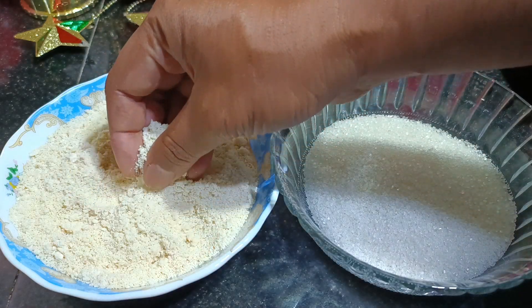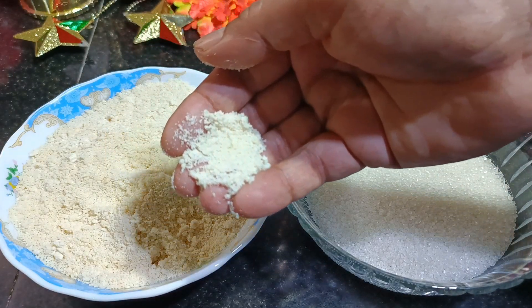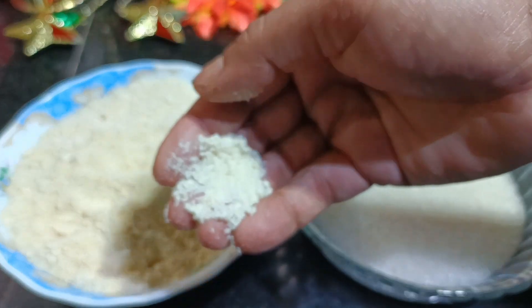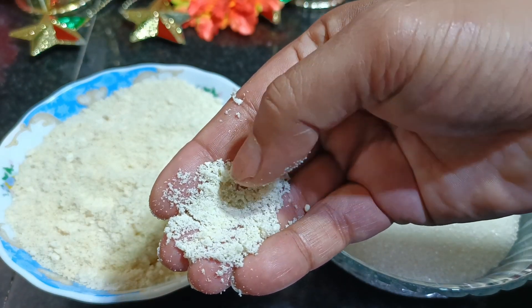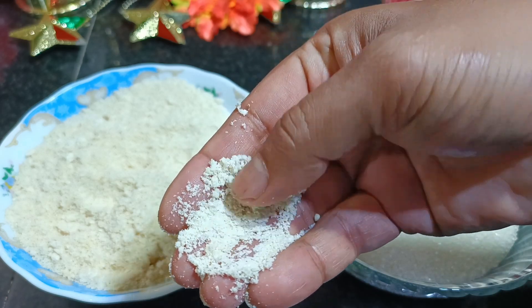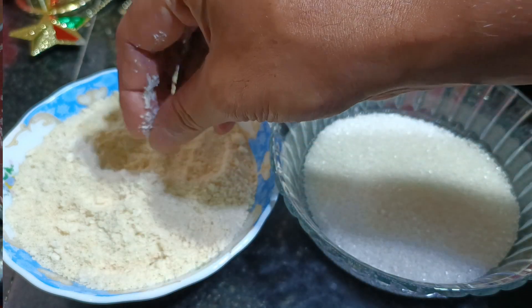I have already made the powder. As you have seen, I added one fourth of the sugar from 200 grams, and the main reason I added sugar is that it helps to make the powder. Check this out — this is how it should be.